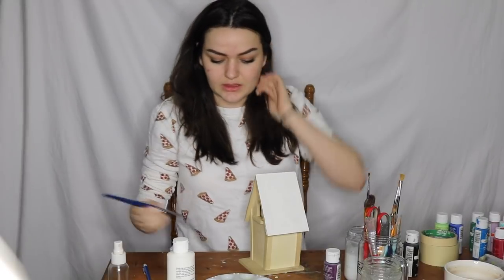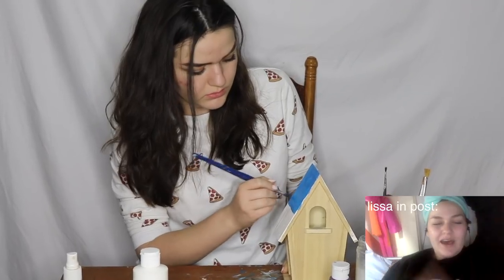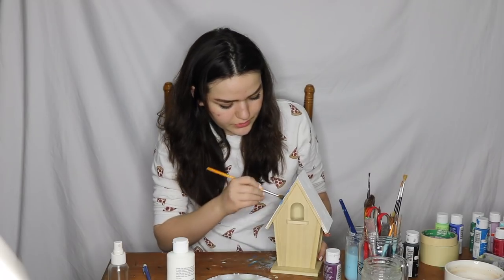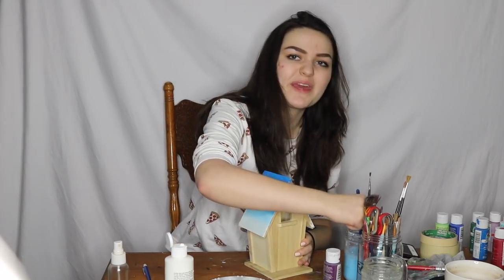We're going to take this lighter blue. This is actually kind of hard because it's wood, so it has like a wood grain to it. I blended it way too low, so it's kind of like a blue to a whitish gradient. So far it's not going great, but it's okay. We'll make it work.